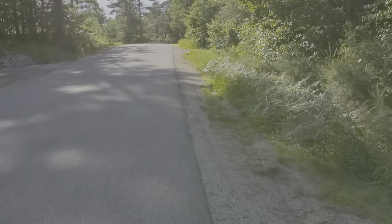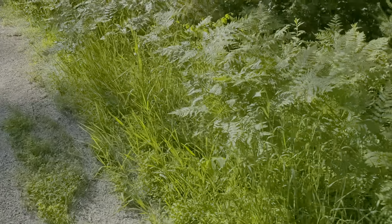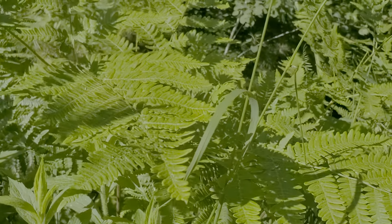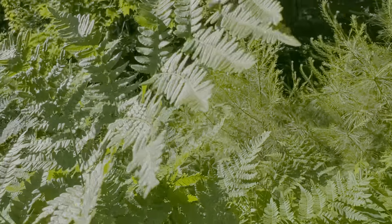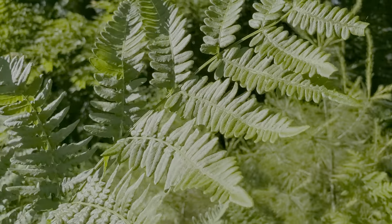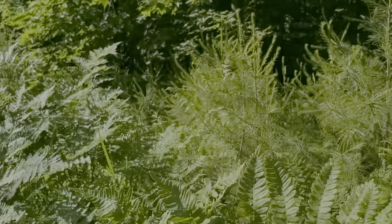See you guys in another video. Hopefully I can do more with this S10 Plus at some point and get some really cool shots — like this strawberry. This thing does an incredible job, guys. I will see you guys in another video. Peace out.